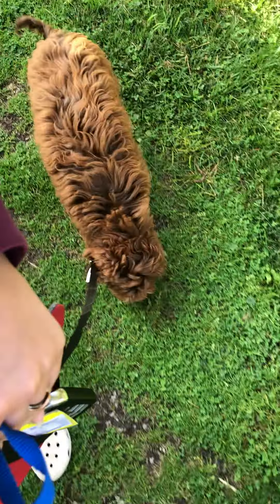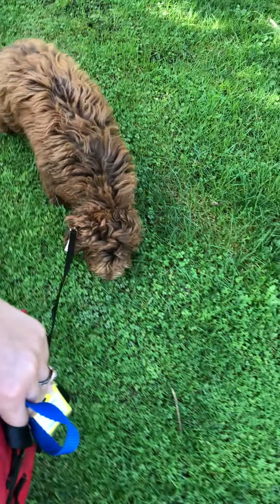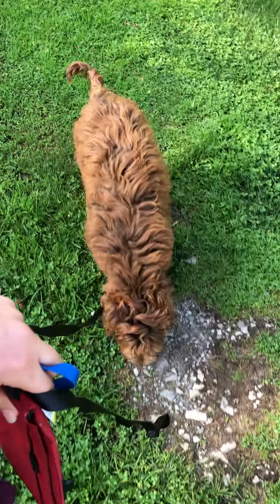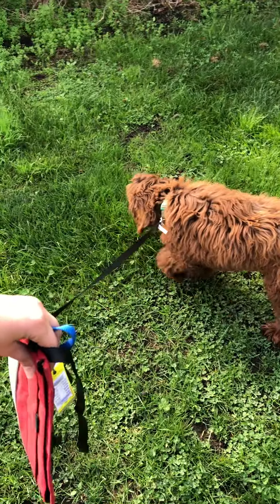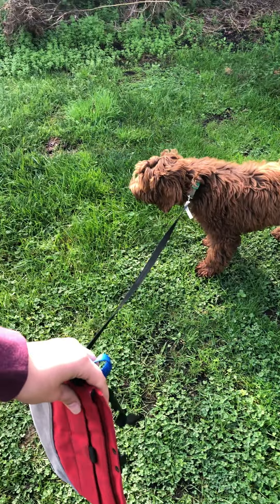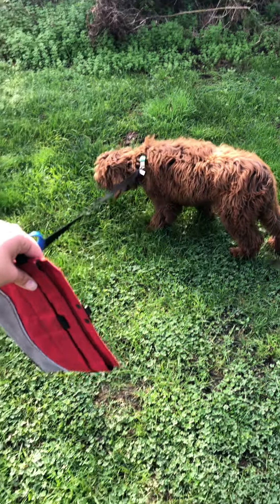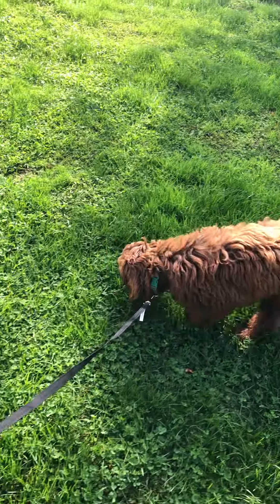So here we have Bonnie. We are actually at a park Bonnie's never been to before, and this is going to be Bonnie's go-home video. As you see, she's walking to my left side with a nice loose leash. She's definitely sniffing around. Like I said, this is all new to her, so it's going to be very similar to when she goes home to you — being in a new, distracting environment.